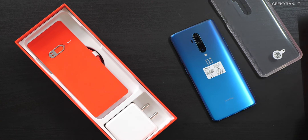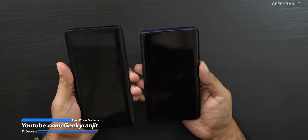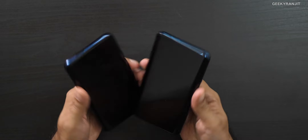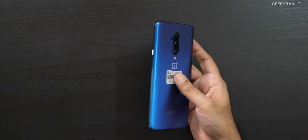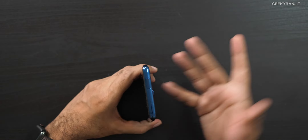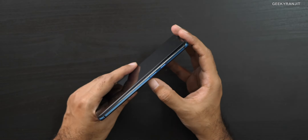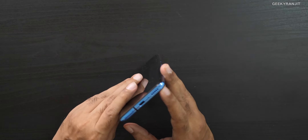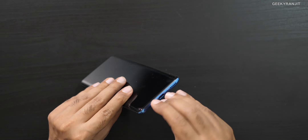Now let's have a closer look at the handset. In terms of looks, very similar to the original OnePlus 7 Pro. We still have the pop-up camera — a 16-megapixel front-facing camera — a secondary noise cancellation microphone, the alert slider, power button, bottom speaker grille, USB Type-C port, and the SIM tray, which is dual nano SIM. OnePlus never includes a microSD card slot.